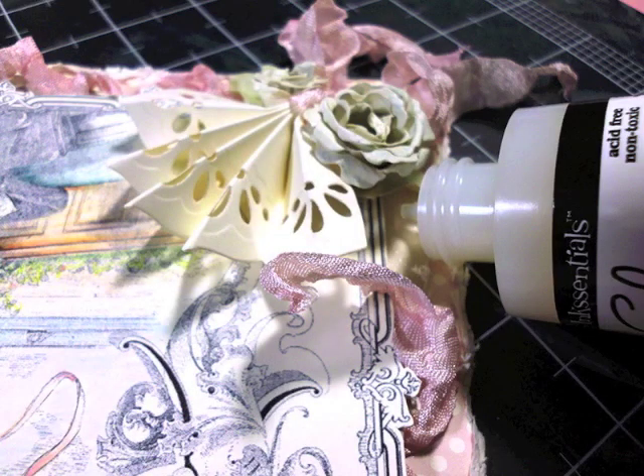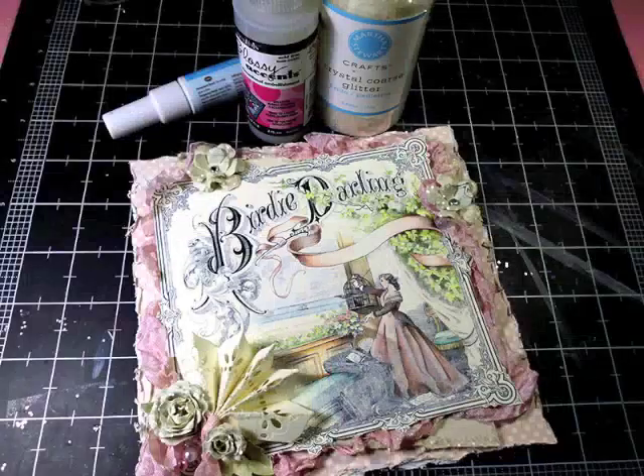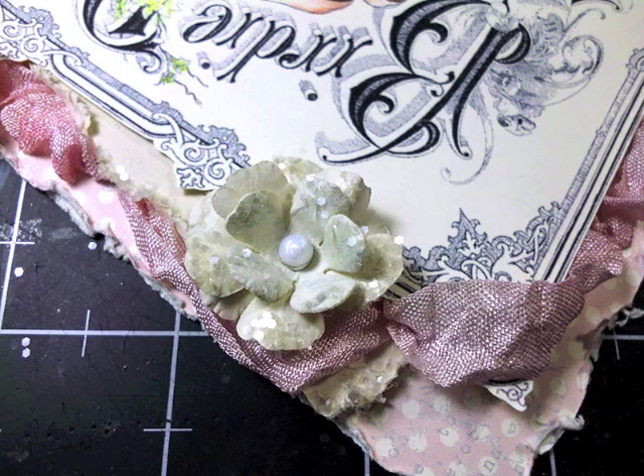I stopped here because I wanted to talk about how I attached the ribbon. Every here and there I used glossy accents and my tweezers and went around the entire image — this way I know the ribbon is secure on my project. And of course we had to have glitter. When I finished my card I noticed the silver brads really stood out, so I used this pearl pen and made a soft 3D pearl on top of each brad.